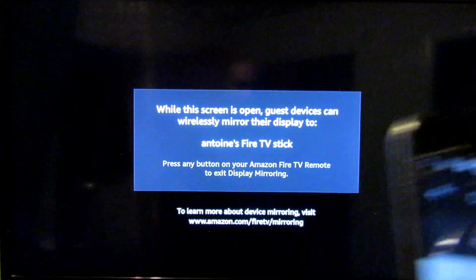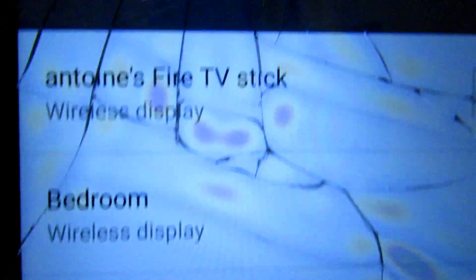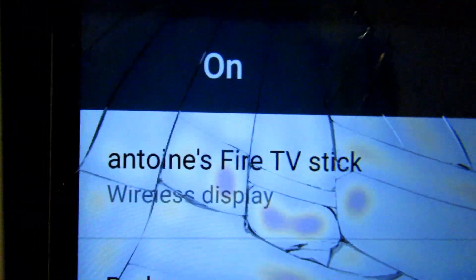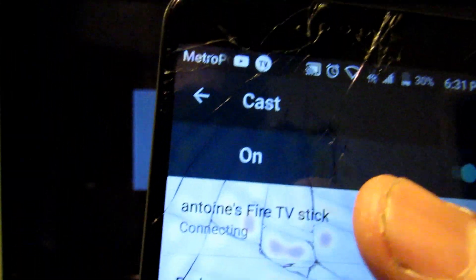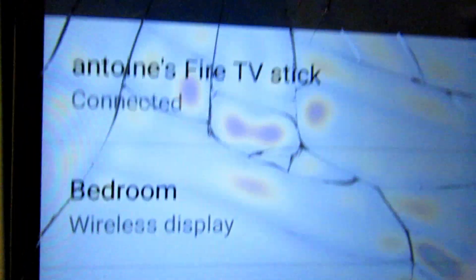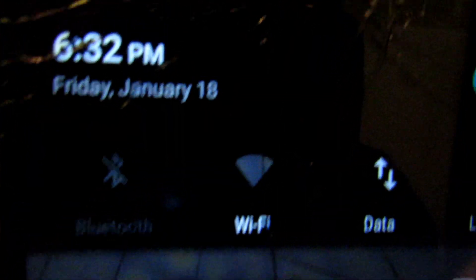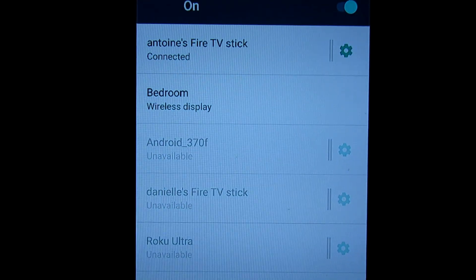So what you're going to do — as you can see, mine shows my Fire Stick listed — so I hit the right one. It says connecting, and we're connected. I unplugged my router, as you can see we are not connected to any router. We can use the TV since my screen is on a TV.